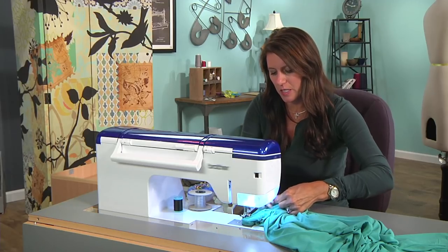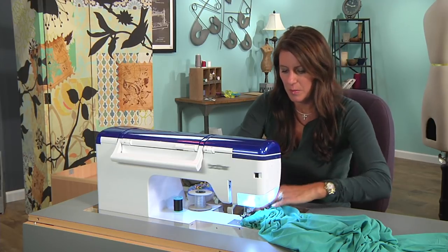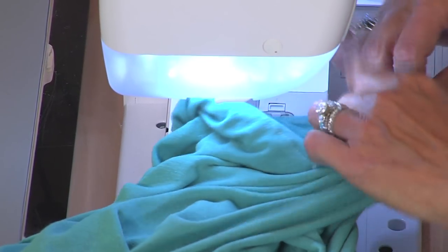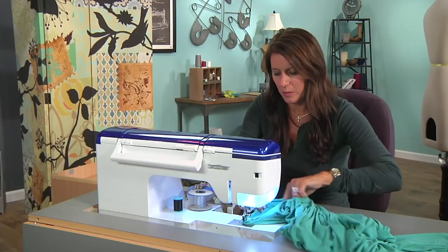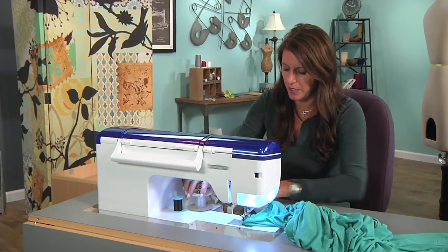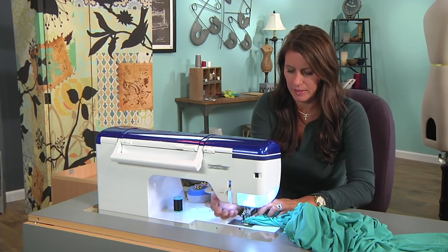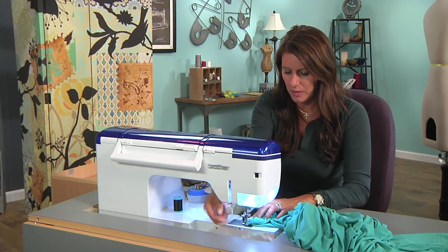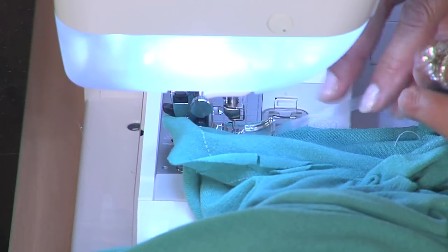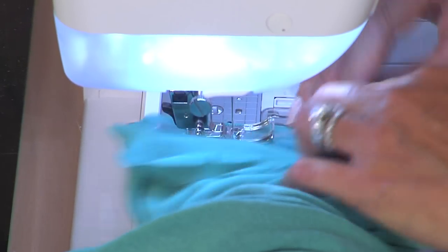Also, if your fabric doesn't stretch a lot but you're worried that the armhole is going to stretch out, the main place that it stretches is underneath, because it's not cut on the grain line — it's cut on a bias, or kind of a skewed bias. If you wanted to add the clear elastic, you would do a few stitches, then just lift your presser foot up and stitch right through that clear elastic. Just watch my hand — I'm not pulling on this, I'm just allowing this to sit and stitching right on top of it as if it wasn't even there.